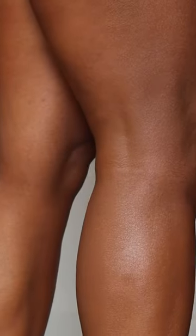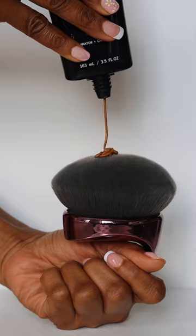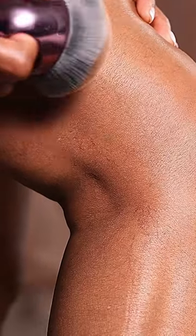This is how I get bikini ready with Westmore Beauty Body Coverage Perfector. I used to have flawless legs up until a few years ago, but then these pesky spider veins started to make their appearance.